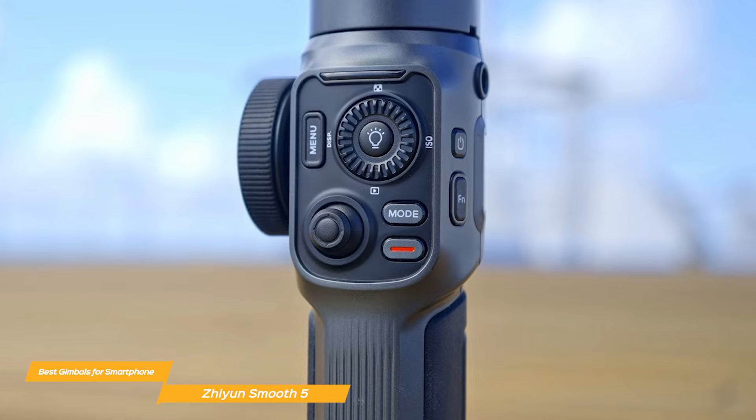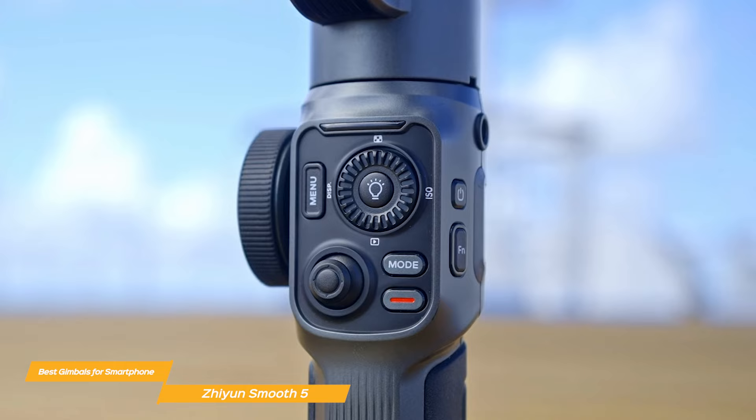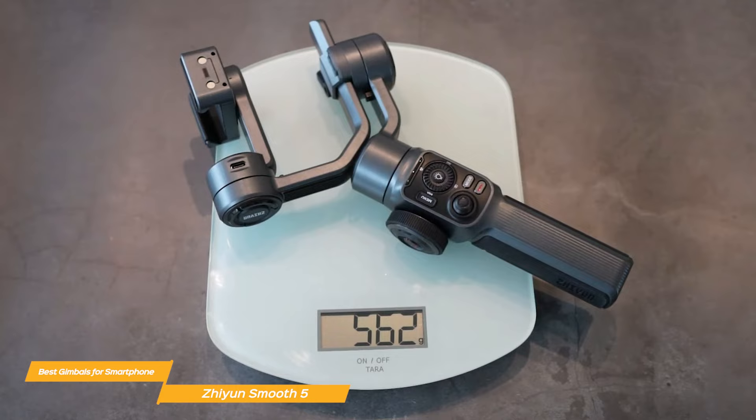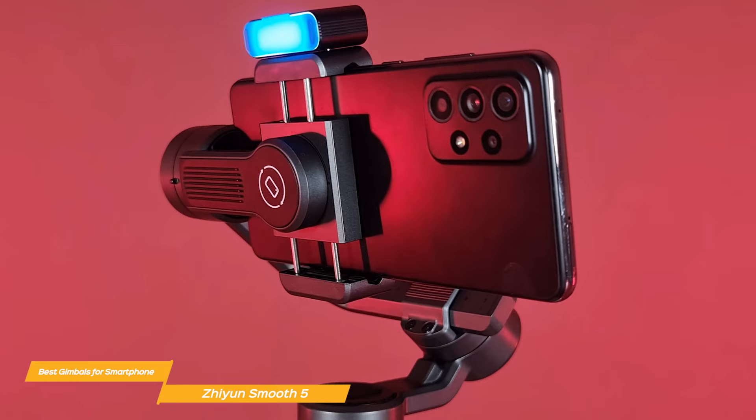The controls on the Smooth 5 are at your fingertips — its round-cap joystick, control panel, and adjustment wheel are super convenient for users to check and adjust gimbal status when changing camera settings on the fly. The build quality and design are top-notch; it is lightweight with an ergonomic grip, making it comfortable to hold for long periods. Its compact, foldable design makes it easy to store and transport. The motor is at the rear to prevent any blocking while filming, offering free movement from all perspectives even in low and super wide angles.